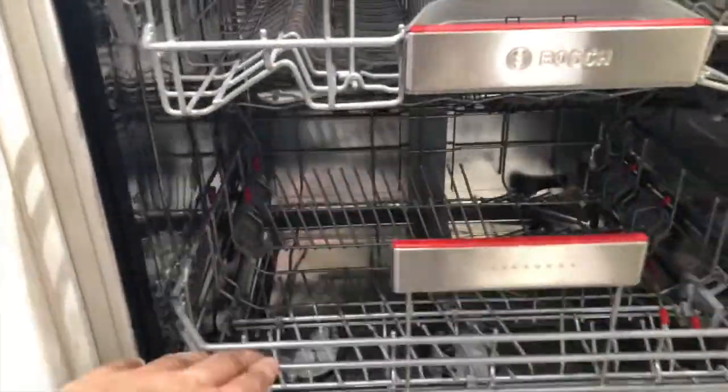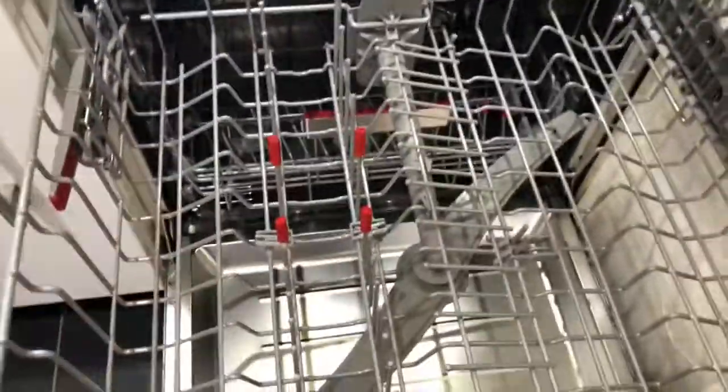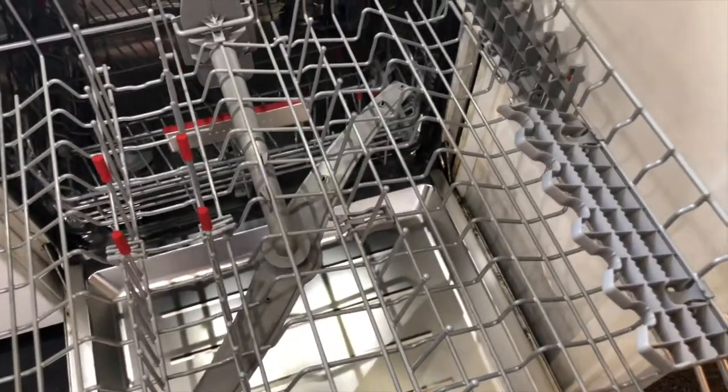Going up, we have the middle basket which also slides out. Just like the bottom, you can customise it by adjusting the racks to create flat areas. There are prongs to add extra space, and racks that lock up at the top, so you have a lot of customisation of the top rack.